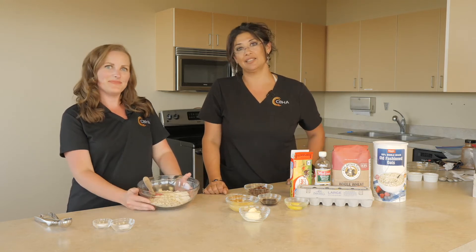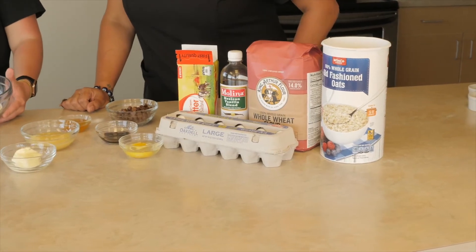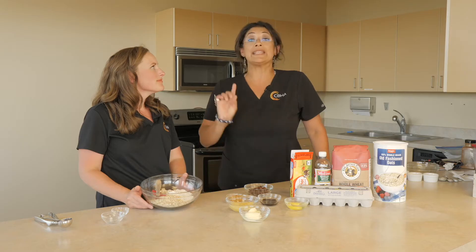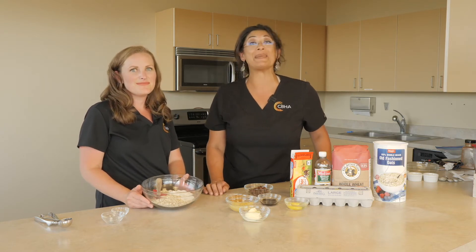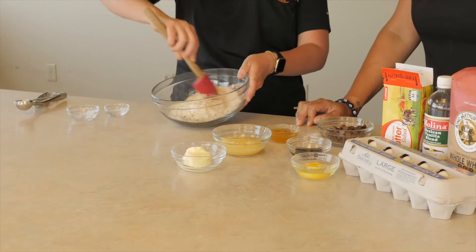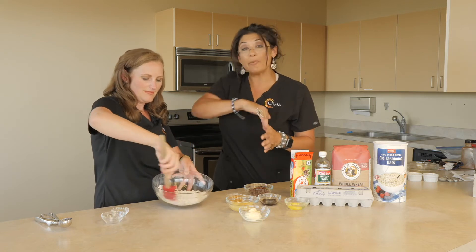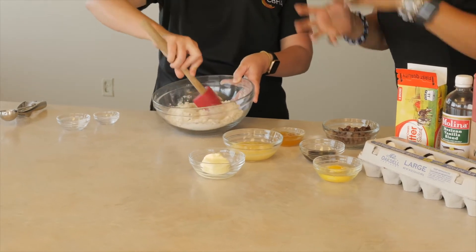And we also have oatmeal — one cup of oatmeal. Y además tenemos aquí una taza de avena. I'm going to add a half a teaspoon of baking powder and a half a teaspoon of baking soda. Y también vamos a agregar media cucharadita de polvo para hornear y media cucharadita de bicarbonato de sodio. Once you have those ingredients in your bowl, you want to mix it up really good so the baking soda and powder gets mixed up. Vamos a incorporar y mezclar para que los polvos, la avena y la harina se mezclen completamente.